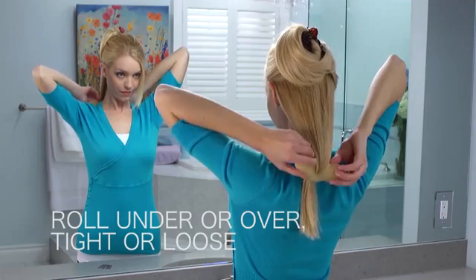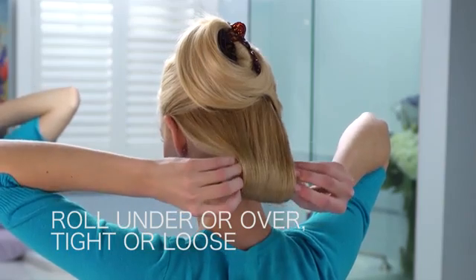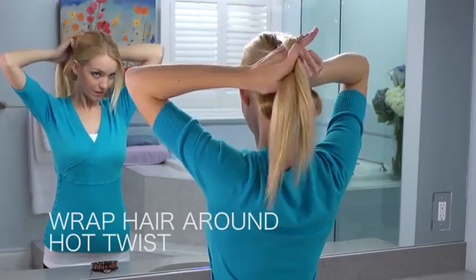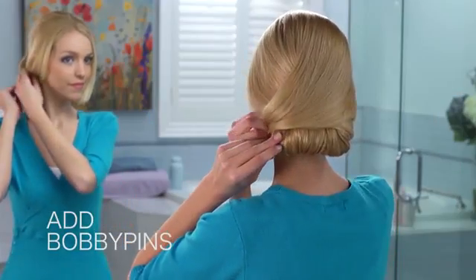Then roll the hair under or over for a tight or loose look. Unclip hair, part and wrap your Hot Twist. Finally add bobby pins as needed.